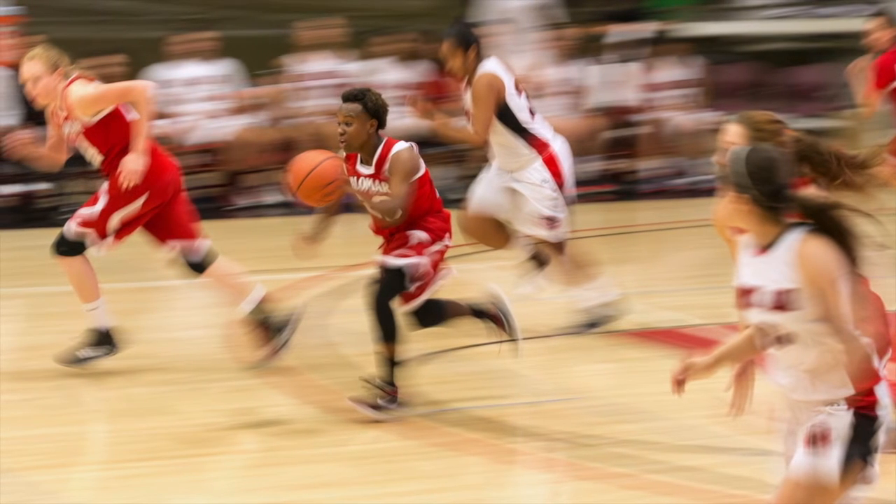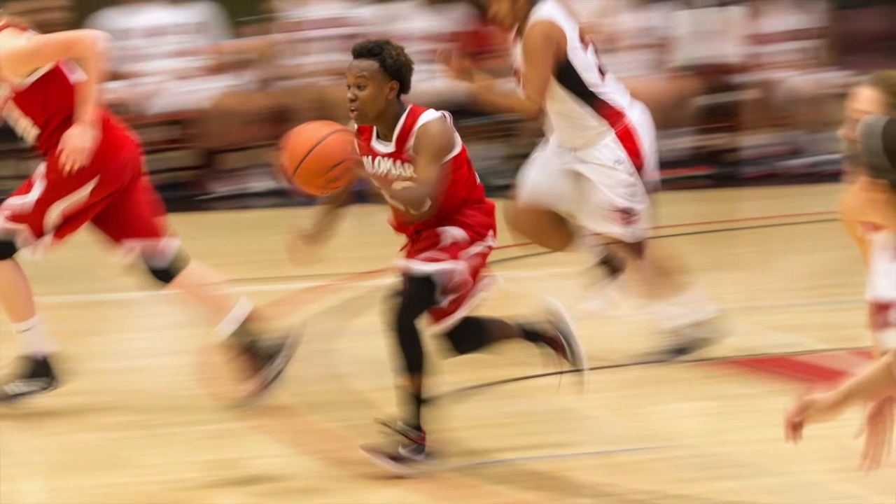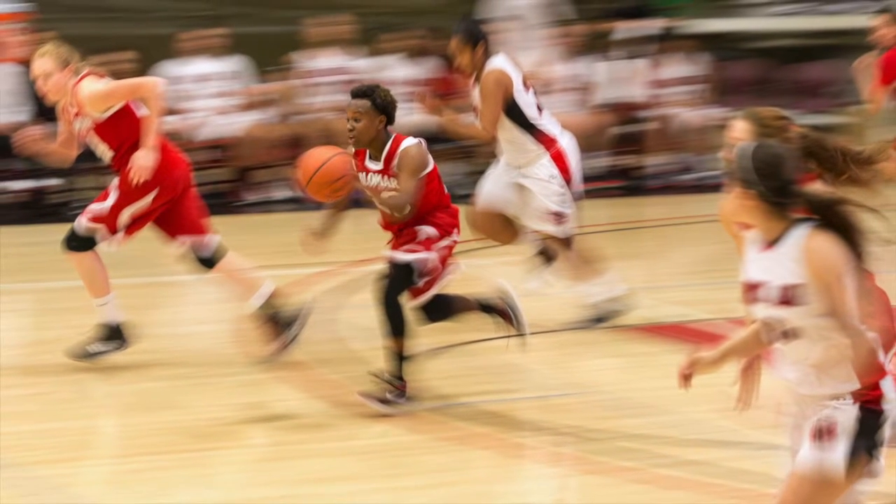I immediately knew, watching the traffic up and down the court, that I was going to try a panning shot. Started off at about 1/50th, didn't like anything I was seeing, dropped it down slowly to about 1/20th of a second. As soon as the background started to look really nice, I picked a player going up one side and down the other, and eventually came up with this shot.